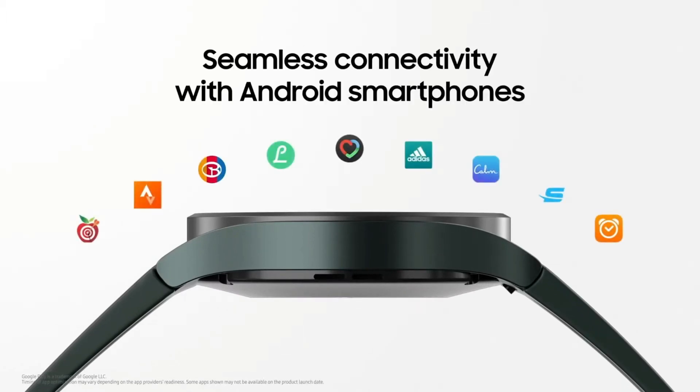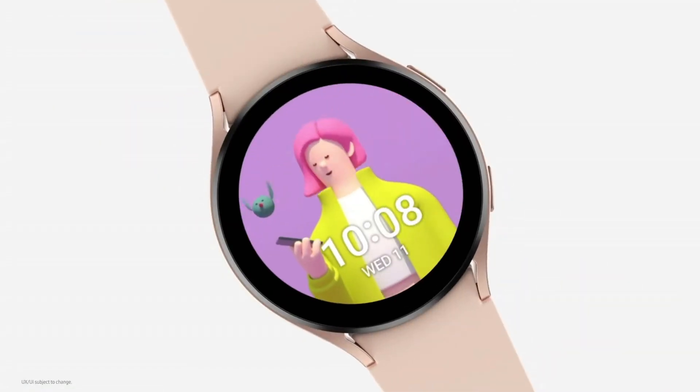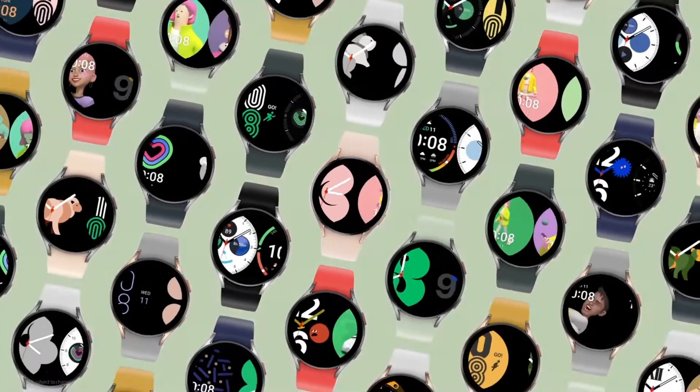As well as Wear OS 3.0, it will be running One UI over the top. So you should see some similarities between your smartwatch and your smartphone if you're a Samsung user.